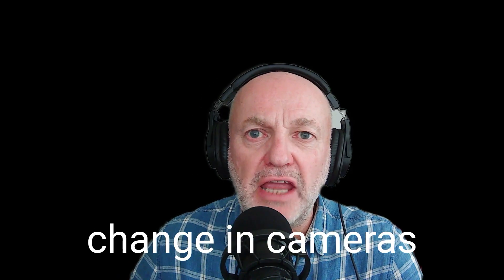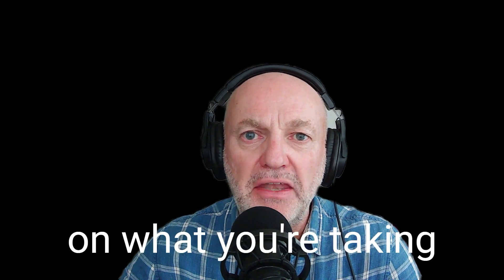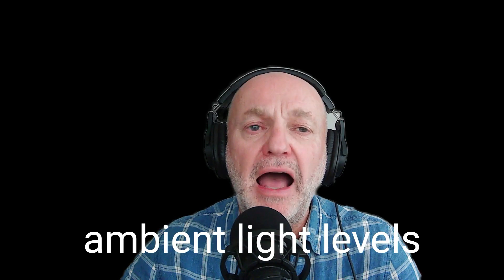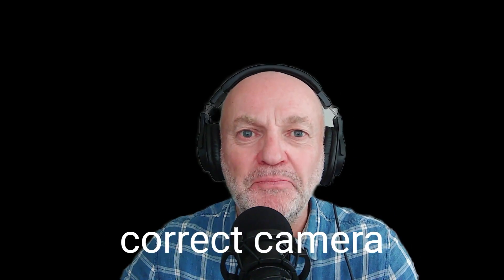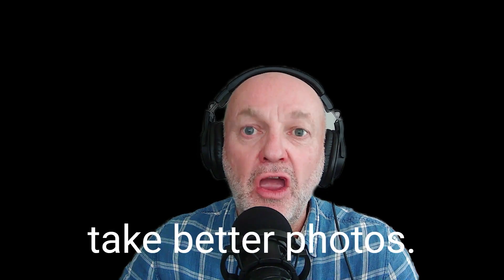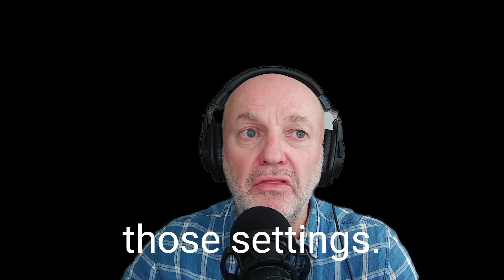There are many settings that we can change in cameras and lenses too. These settings will change depending on what you're taking a photo of and the ambient light levels. With the correct camera settings we can take better photos. That is why our cameras have all those settings.